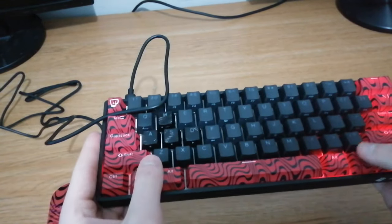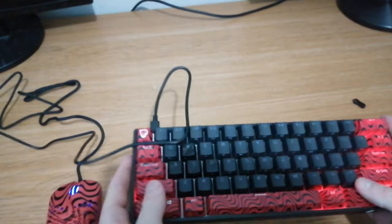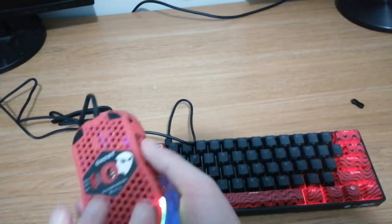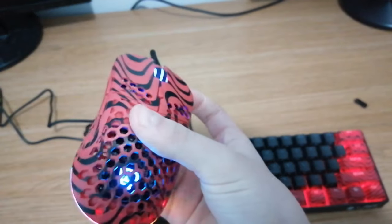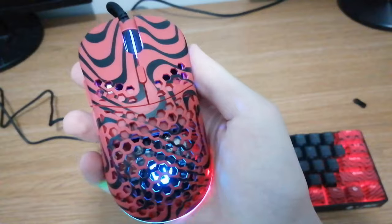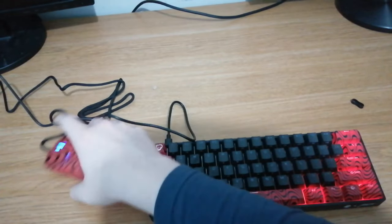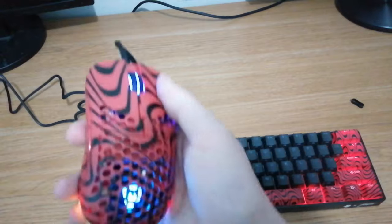It's all red. And then we have the mouse — obviously all the RGB and keycaps are adjustable. Here's the PewDiePie symbol and nice rainbow RGB. Obviously it's really light and nice to glide. So let's do the mouse sound test first.